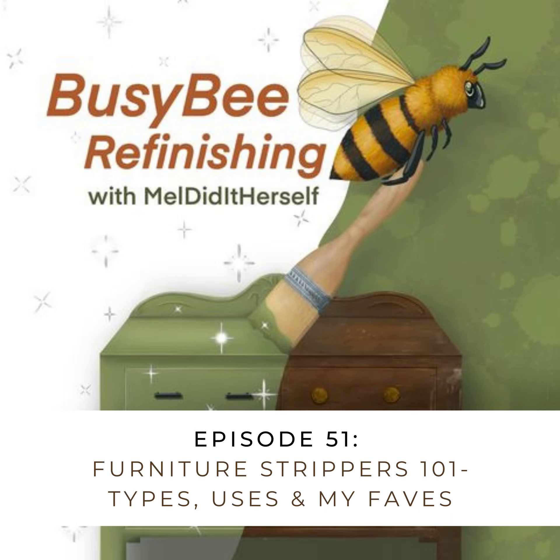What is up my friends and fellow busy bees? I've been teasing this episode for a while and it is finally here. I am back today with another installment in the 101 series highlighting the basics of furniture refinishing, and today we're doing an overview all about furniture strippers.